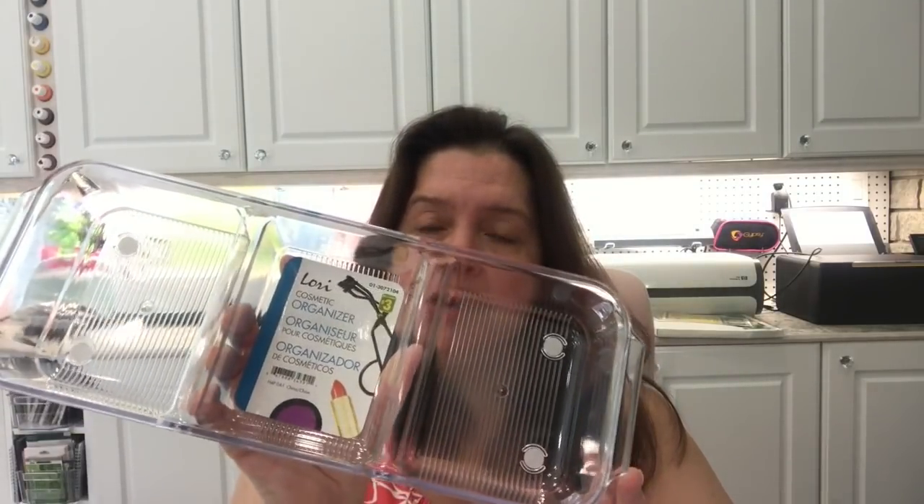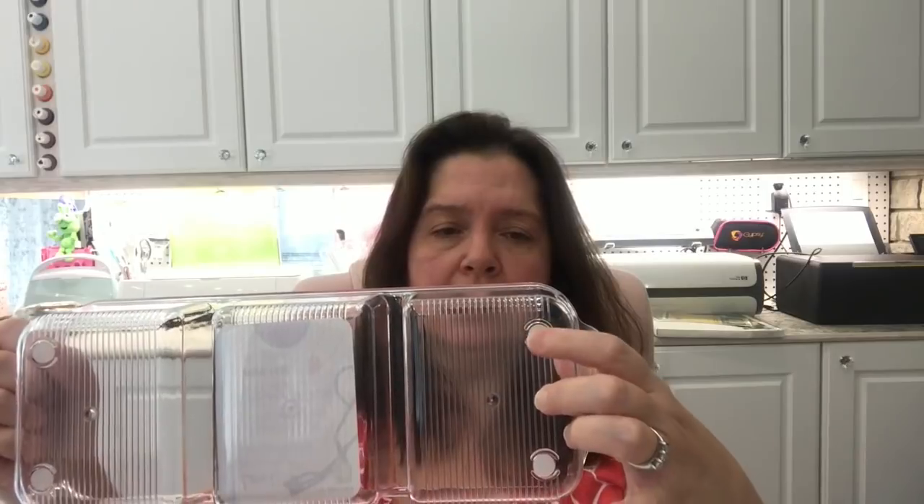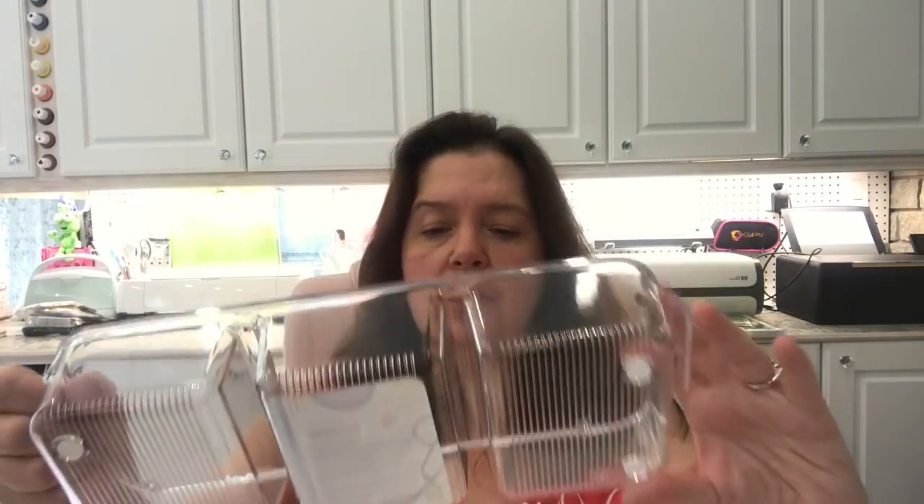Over in the cosmetic and health section I found these — I hadn't seen them at the Dollarama I usually go to. It's a three-bin acrylic cosmetic organizer. It's really thick acrylic with little handles, non-slip pads on the bottom, and grooves underneath. This is three dollars, which is a great deal since acrylic organizers at other stores are usually much more expensive.